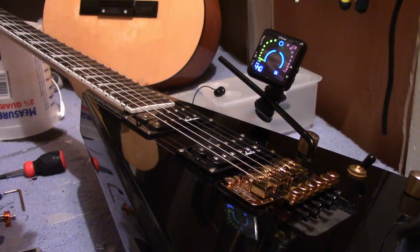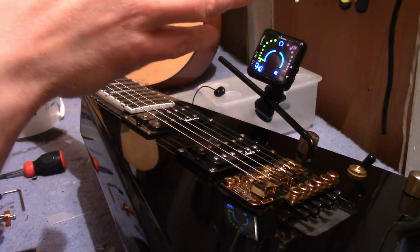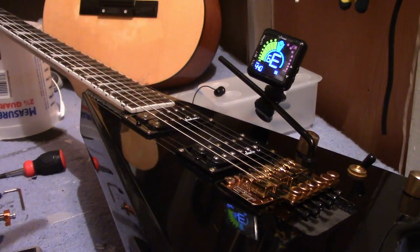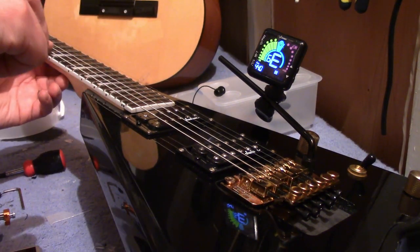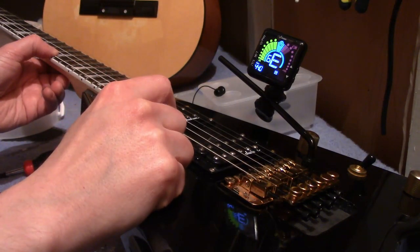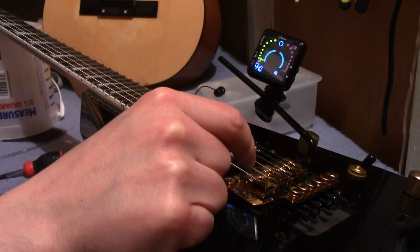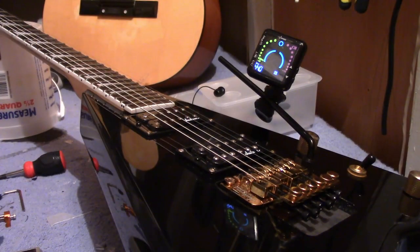So when you're setting up the intonation on your guitar, pick a string. Today I'm going to use the sixth string — the E string. Perfect E. Now that same note an octave higher, which is on the 12th fret, should also be a perfect E. But it's not. It's sharp. So that means we have to make this string longer so it becomes a perfect E, just like when you hit the open E.